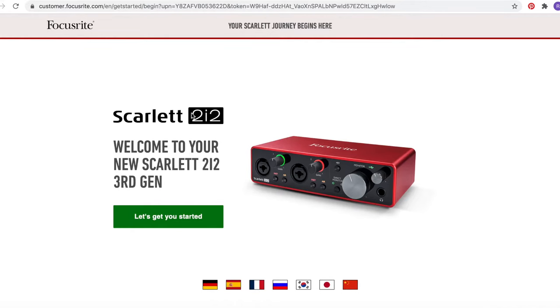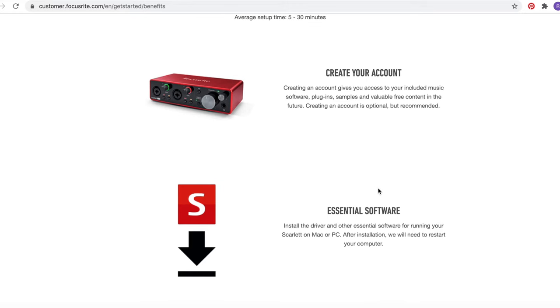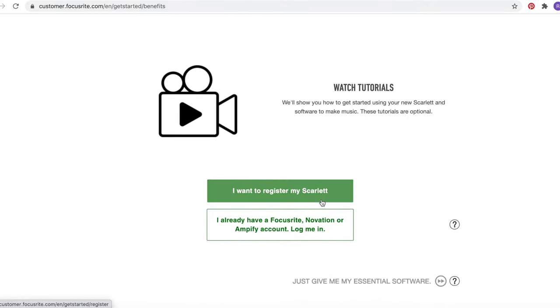Okay, so now I'm recording the screen as well. So as soon as I plugged the interface in, it brought me to the Focusrite website. And it says here: 'Let's get you started — create your account.' Creating an account gives you access to included music software, plugins, samples. Actually, you don't need any of that. You can just close the window because we're not going to use any of the software that comes bundled with it. We're just going to use it straight up as an audio interface, so you can just ignore all of that.